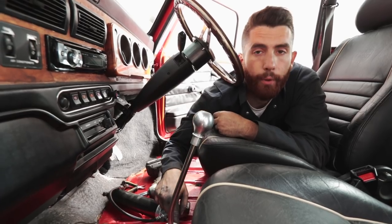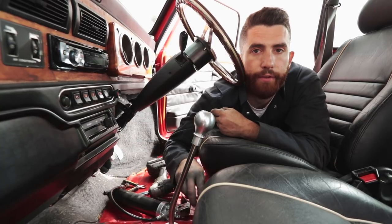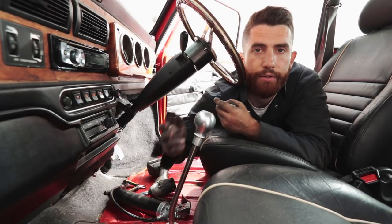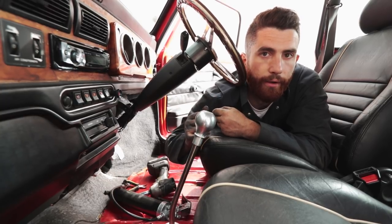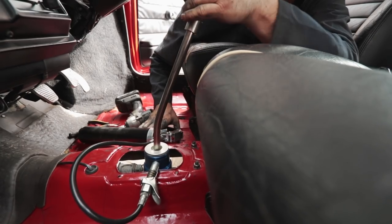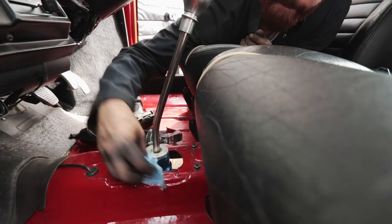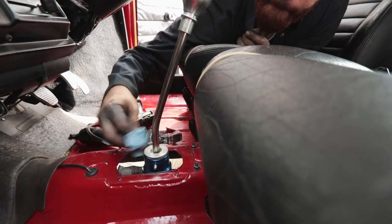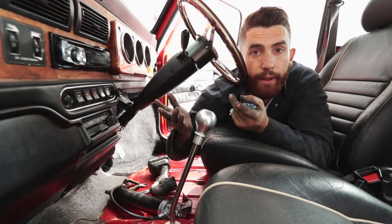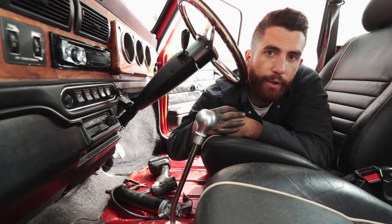Once those two bolts are tightened up, the shifter is pretty much installed. Just make sure that the two half-inch nuts you took off to drop the shifter housing are tight, and you're ready to put the shift boot back on. One last thing to remember: there is a zerk fitting on the side of the shifter housing — you can hit it with your normal grease gun, lube it up, and make sure it shifts really nice. These KAD shifters are awesome, big shout out to them. If you like our videos please like and subscribe — it really helps out the channel, and thanks for watching.